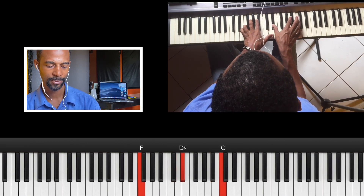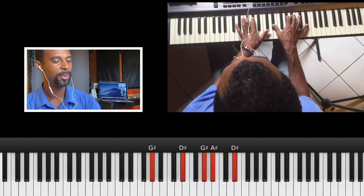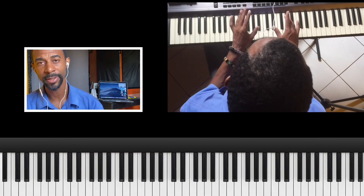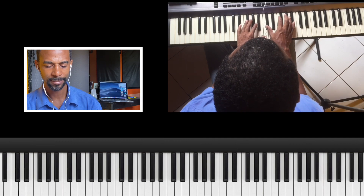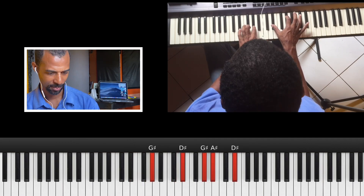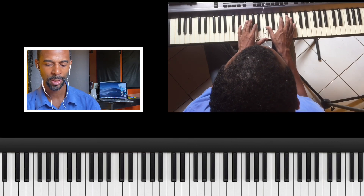Pinky, then fourth finger, third finger. Those things will help you when you use all your fingers to get a feel of the song. Notice this last note is sustained, so it's held out.